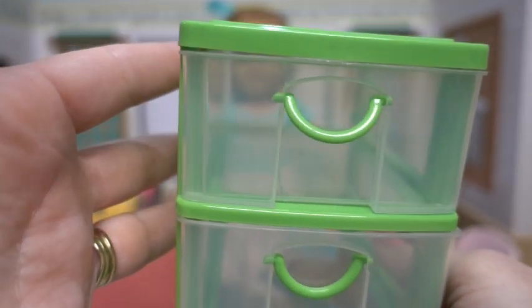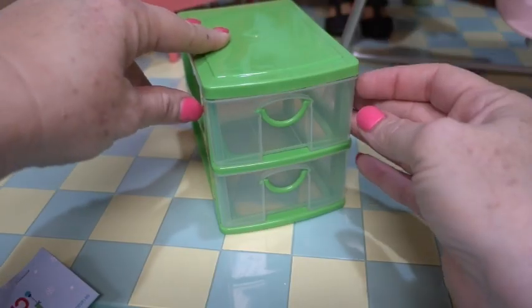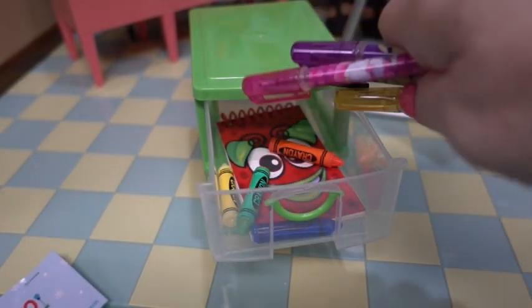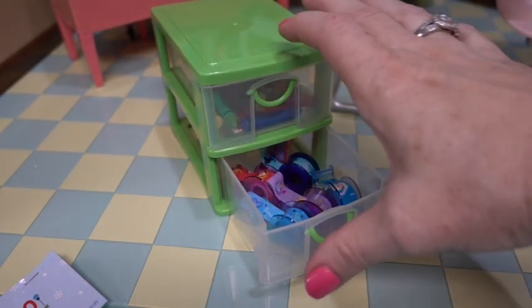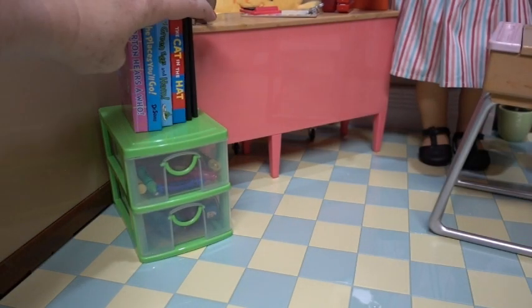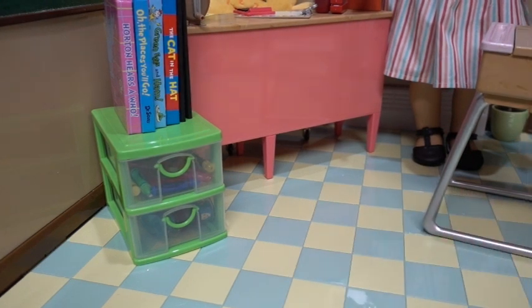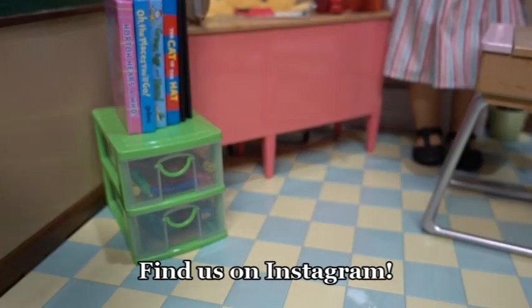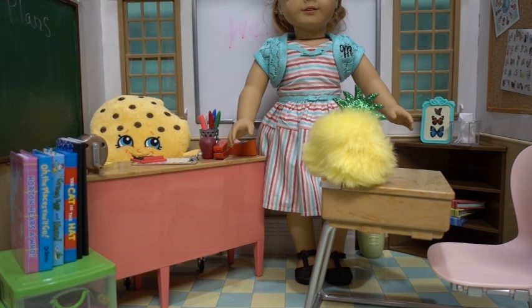And last but not least, when you're setting up supplies for your dolls it's always good to have something to organize them in. We found this little organizer at the Dollar Tree. Let's see how it works — we can put in our notepad, drop in our crayons, our pens, and our tapes, close it up, and then put our books on top. What do you think? I think we're all ready for back to school! Make sure to like, comment, share, and subscribe. Remember, WI fans always stay sweet and wear those crowns!